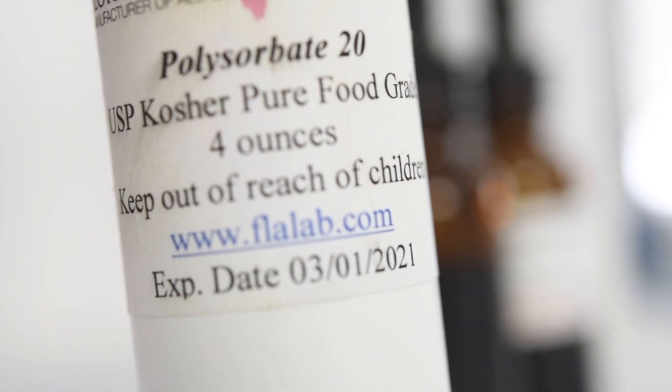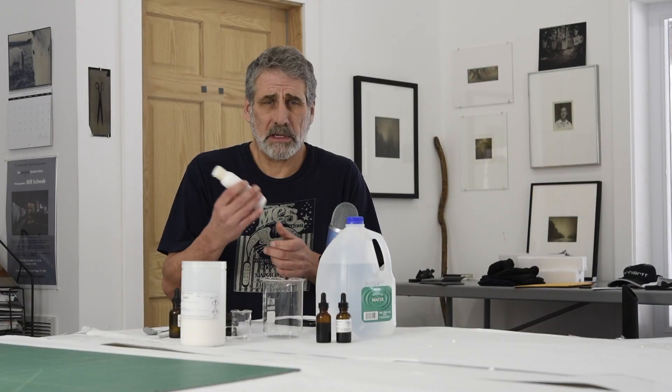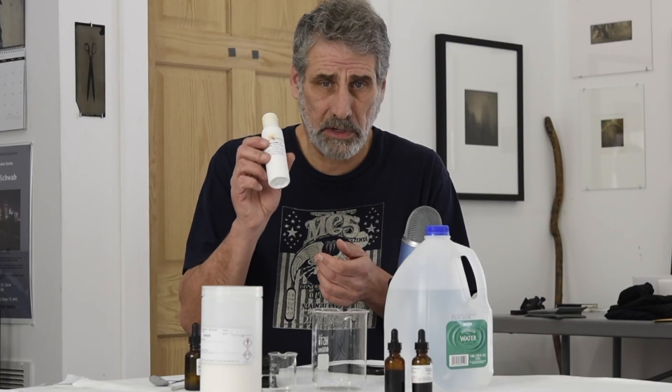Tween is actually polysorbate, polysorbate 20. There'll be links below where you can buy it on Amazon — it's very simple to get. I buy the little four-ounce bottles and this actually lasts a very long time.